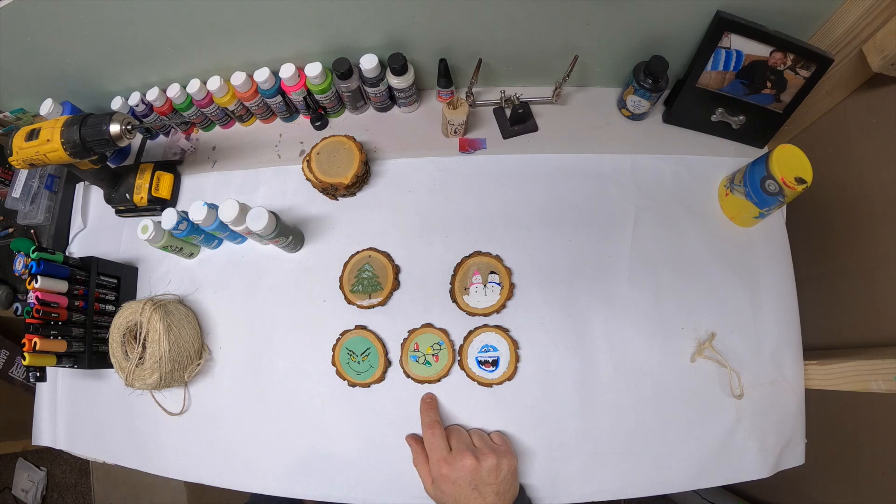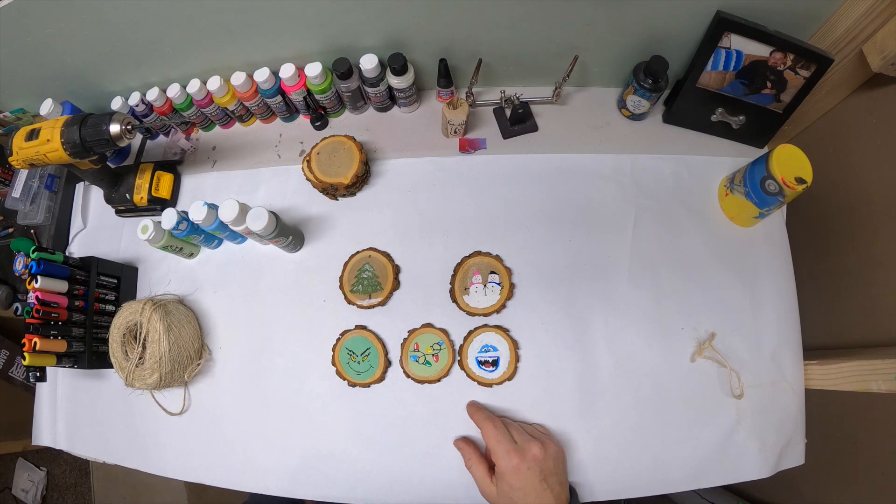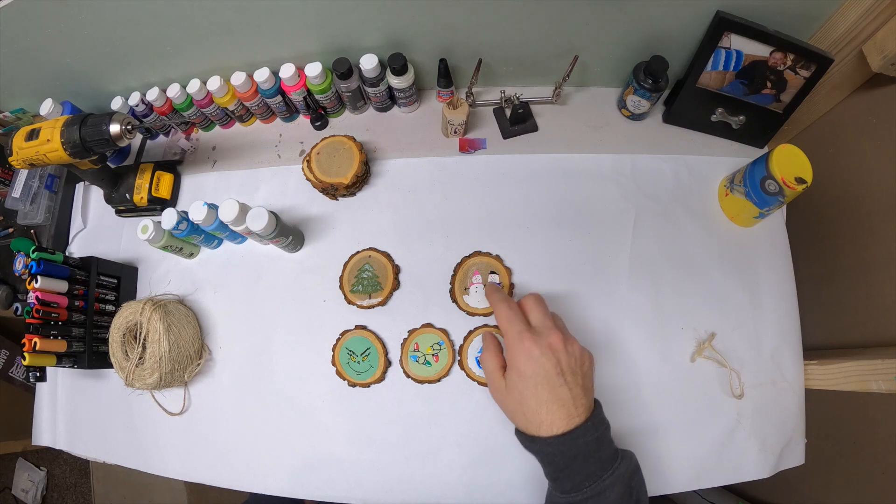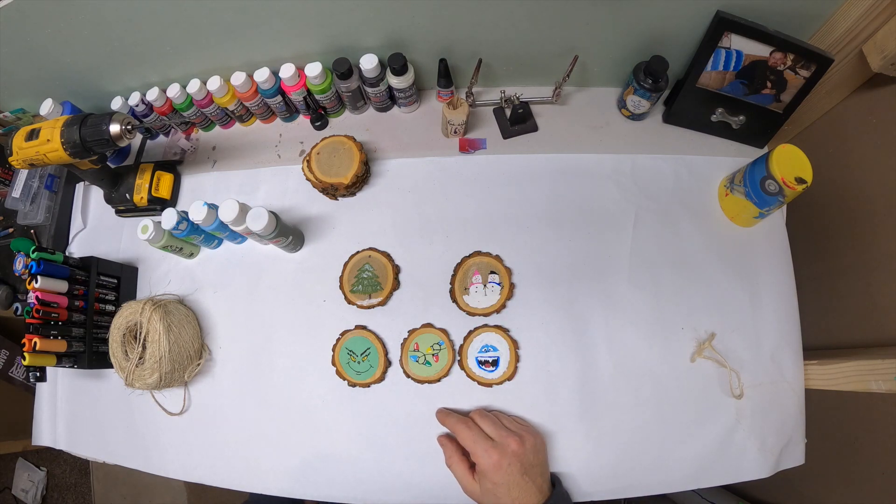I think I'm going to start with the string of lights today. If people want to see the other ones, I'll do them. The snowmen are pretty easy — you just paint a little snow on the bottom, paint a couple little circles, then put on the hat and the eyes and the scarves.